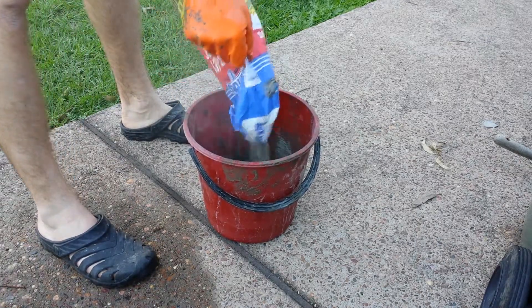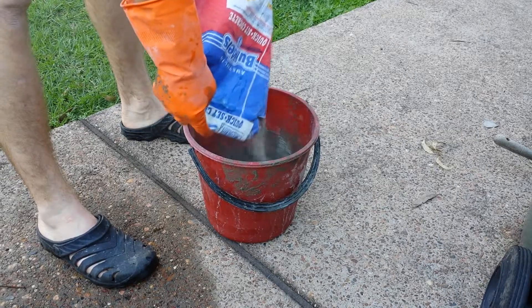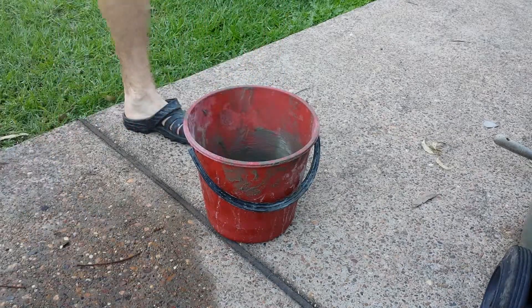Add some concrete — it's very dusty. Don't breathe the dust in if you can avoid it.